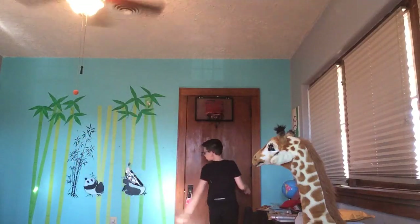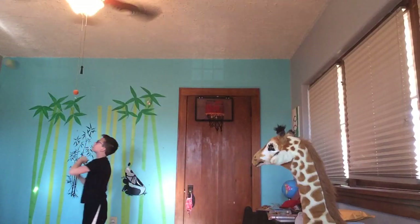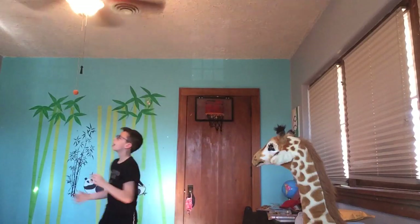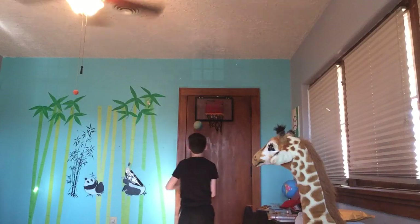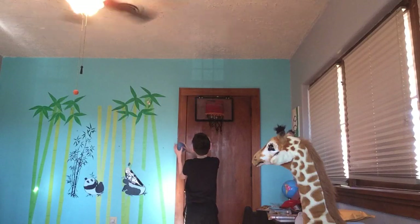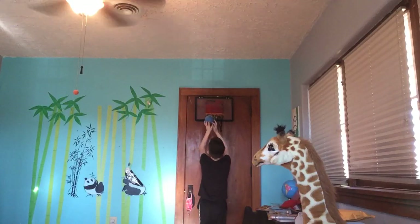Off this wall — don't think it's better. Off this backboard — it's off this real backboard, not the wall. And dunk.